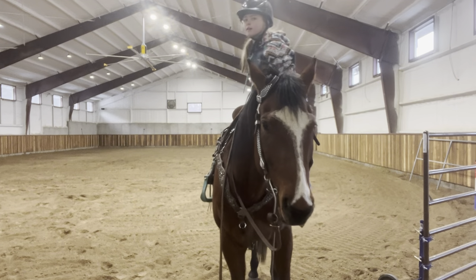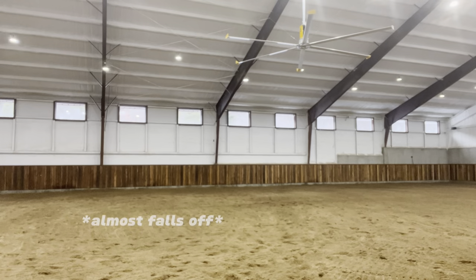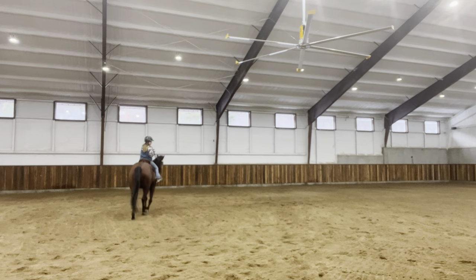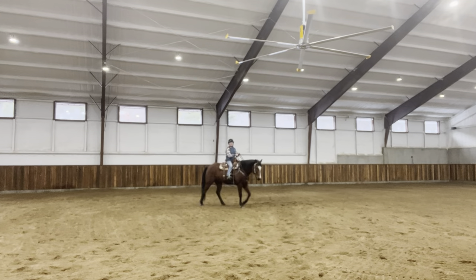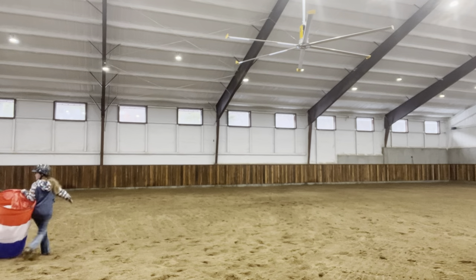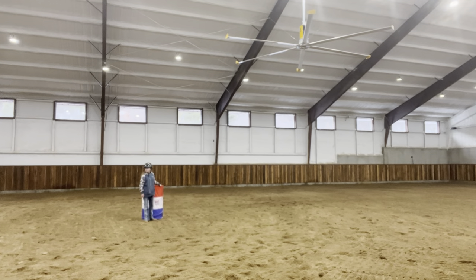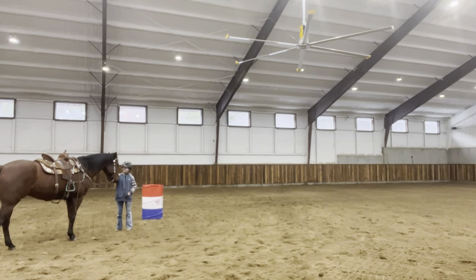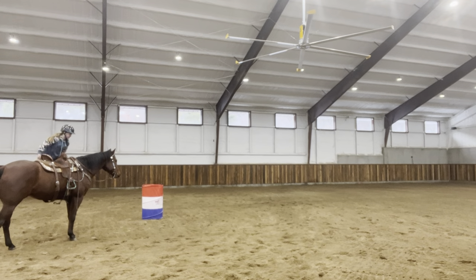Oh, here we go. Okay, let's go. Sounds good. Oh, here we go. You're fine. Come here. Hi. He's so cute. He's okay. Come on, thank you. Okay, here we go. Jumping off again. Oh, holy crap.